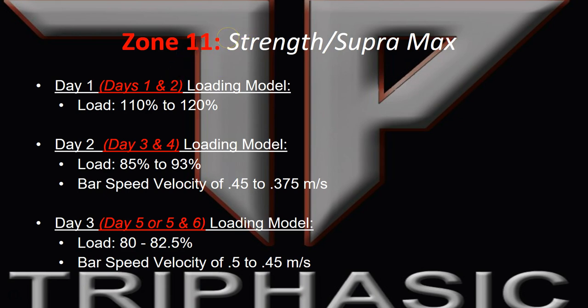Day two loading would be roughly about 85 to 93% of your max effort. The bar speed velocities for these guidelines are about 0.45 to 0.375 meters per second. Day three loading is basically about 80 to 82%, with bar speed velocities in that range of about 0.5 to 0.45 meters per second.